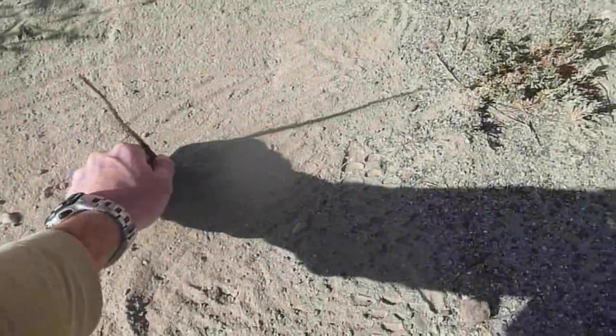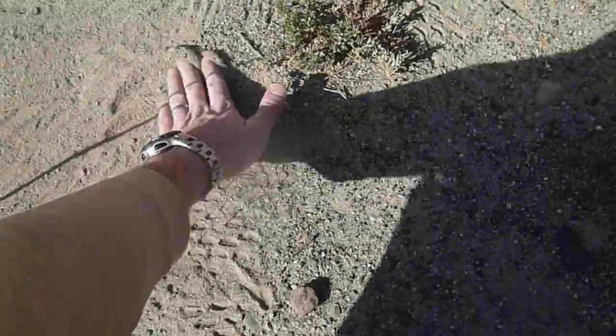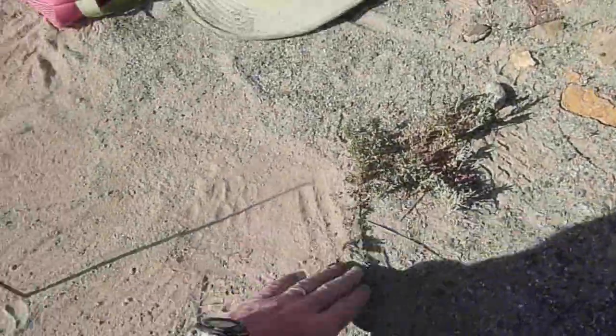What you do is, all you need is a little stick like this. You take your stick and you put it in the ground, straight like that, and you can see there's a shadow. So you want to find the end of that shadow and put a marker there.